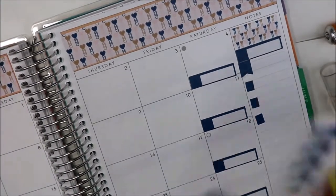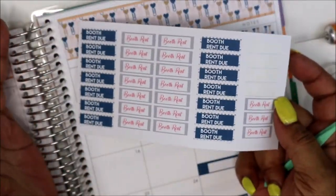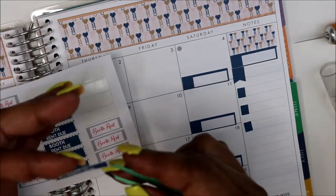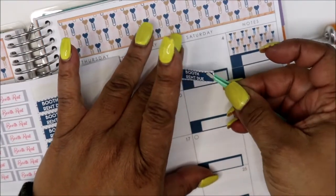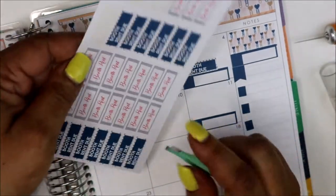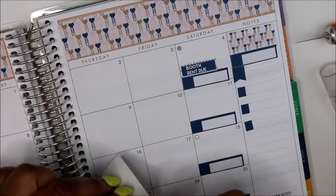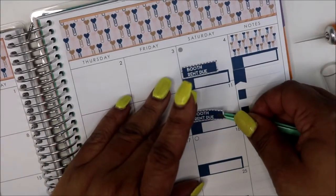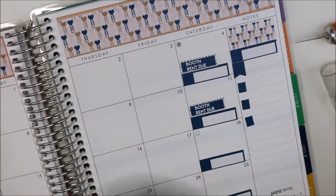I'm looking for my booth rent stickers — I did make booth rent stickers for this kit. These are my booth rent stickers. So if you're self-employed and you pay booth rent, these will be perfect for you. I also made some basic ones that can go with my everyday carry, or any month I don't feel like making themed ones — they're gray, so they'll go with anything. Now I'm filling in my booth rent.